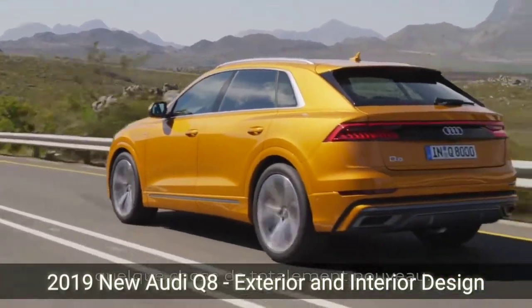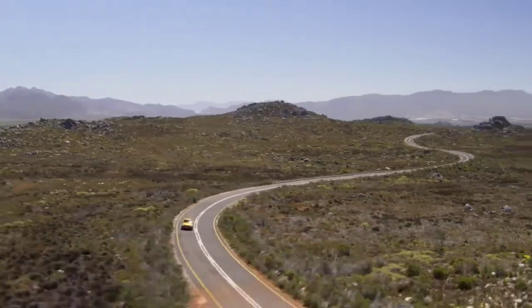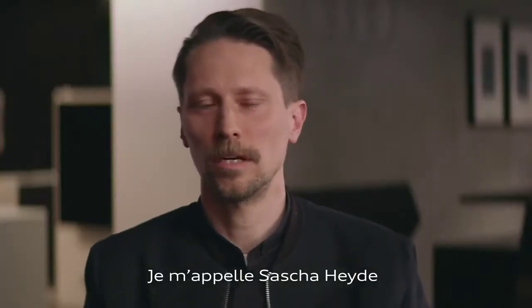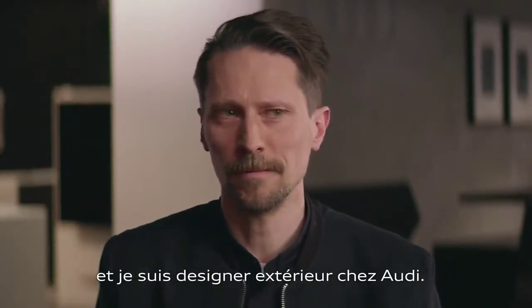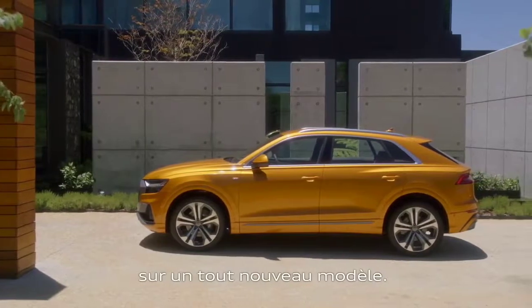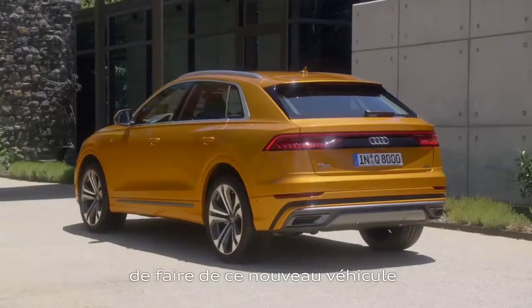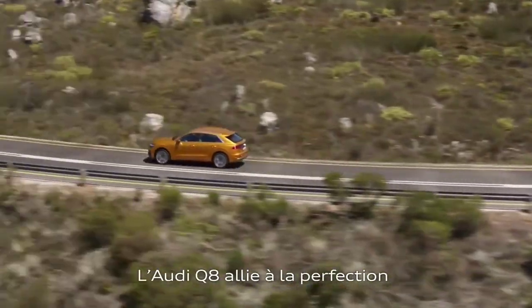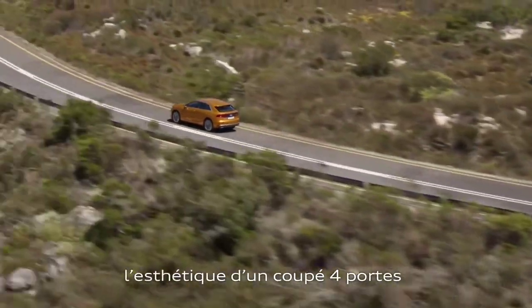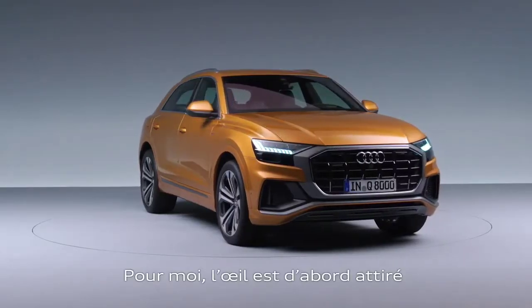With the Q8 we did something completely new for Audi, something really outstanding. My name is Sascha Heide and I'm working as an exterior designer for Audi design. This is the first time I did an all-new model — it was a big challenge to recreate a really new iconic look for the car. It perfectly combines the attitude and aesthetics of a fastback coupe with the full functions of a sporty SUV.